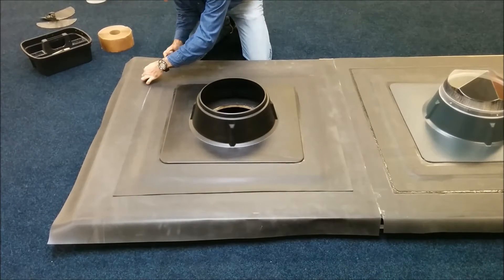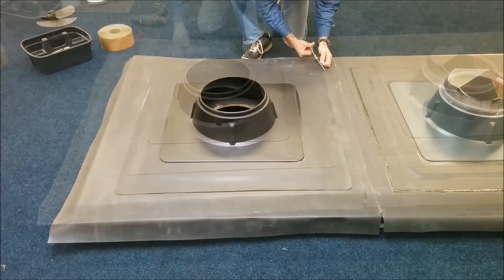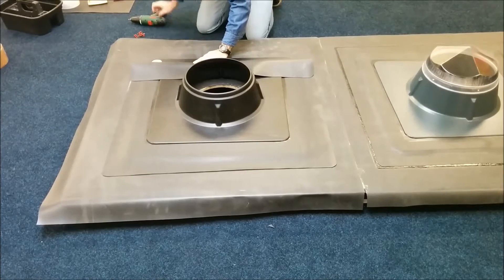Once we have our unit in position, we need to just round our corners of the EPDM, and then we're in a position where we can mechanically fix the unit down to the roof deck. This will be done using Firestone V-plates and all-purpose fasteners.